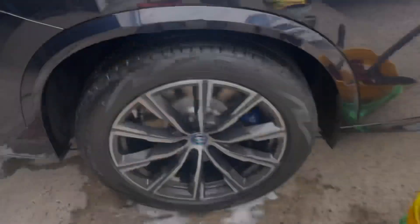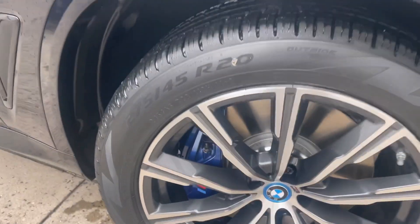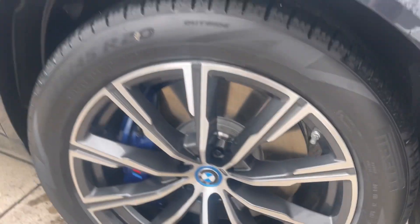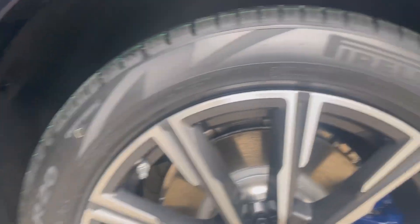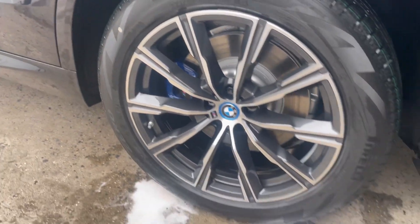We finished the rinseless/waterless wash on all four wheels and tires — super clean rims. For the back side, I sprayed a little rinseless wash because of the overspray from the All Clean, which I have diluted 10:1, a stronger dilution. Spraying rinseless wash before wiping neutralizes the cleaner. All four tires are now nice and clean, and we can move on to the rinseless wash of the body.